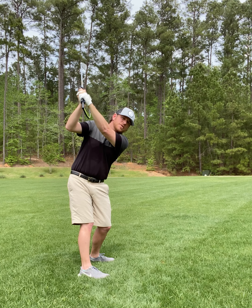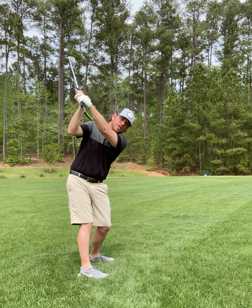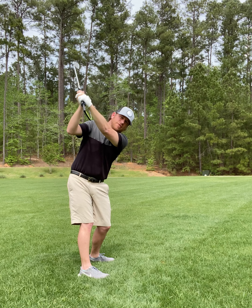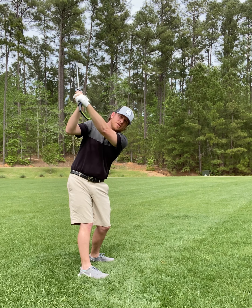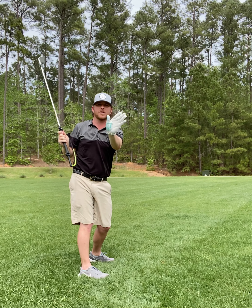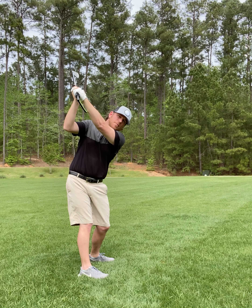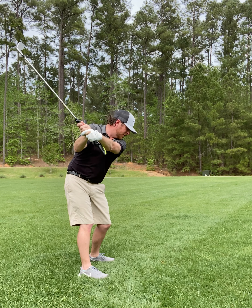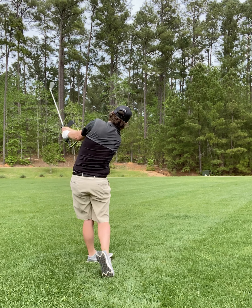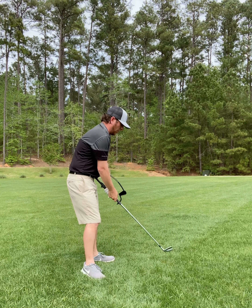This is where we get the independent shallowing. From the top, we close that gap by adding flexion in our lead wrist and a little ulnar deviation — meaning we move the lead hand this way. So we max out that flexion, gain a little ulnar deviation, and then rotate through, keeping the Hanger on your lead forearm until just post impact.